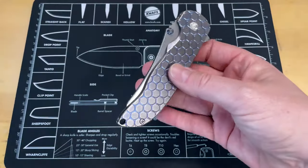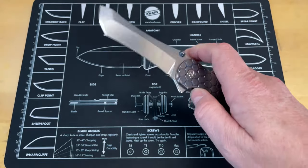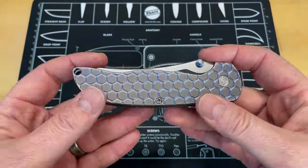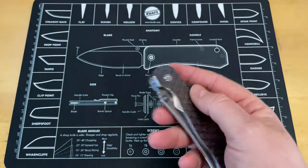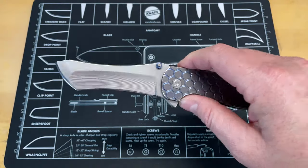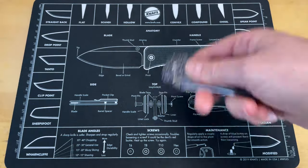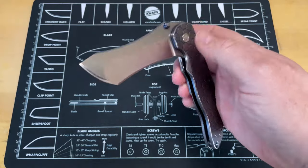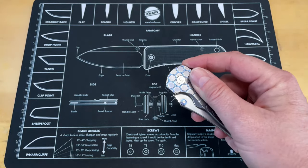The first one is going to be my Grimsmo Norseman. It's not so much that this knife has dangerous action or anything like that - it is super free. If you happen to get your finger in there, as sharp as this knife is, it's going to be dangerous. Another reason is simply that this is a very expensive knife, and a lot of people don't understand the actual techniques in opening a knife.